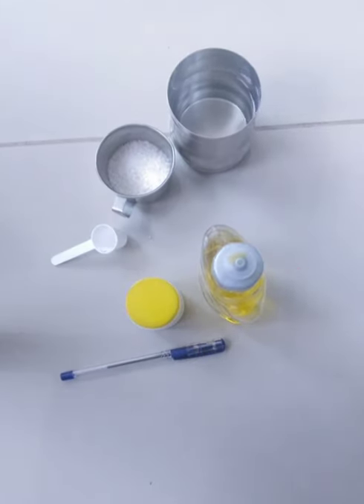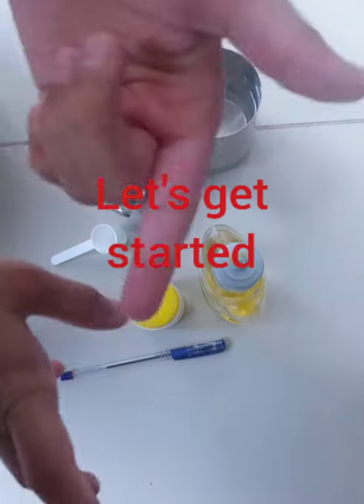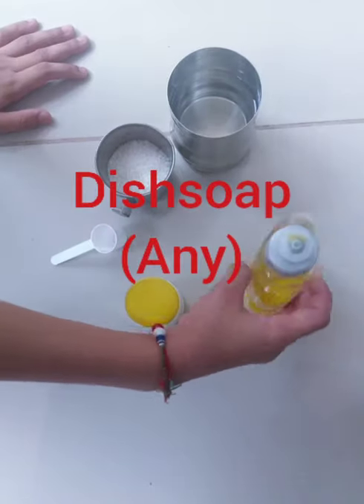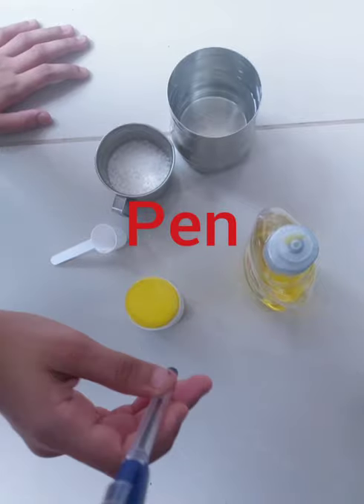Hello friends, welcome to my channel. Today I'm going to show you an experiment. Let's get started — I will tell you the secret of this pen at the end of the video.